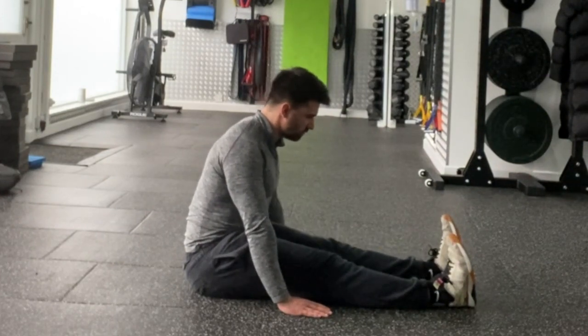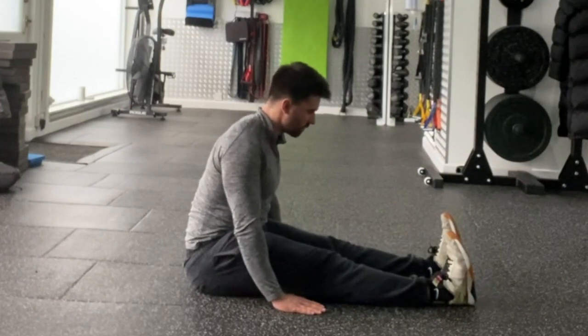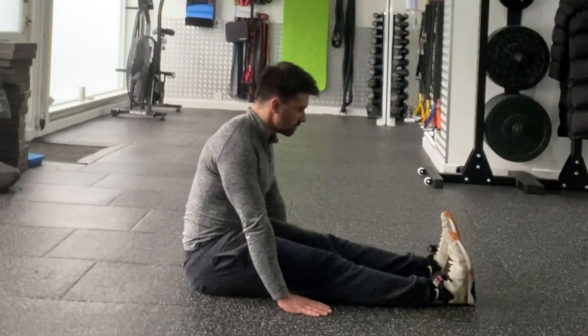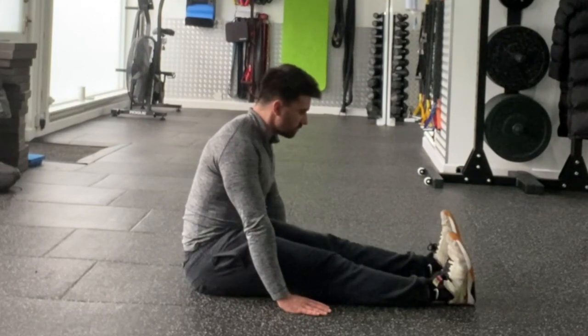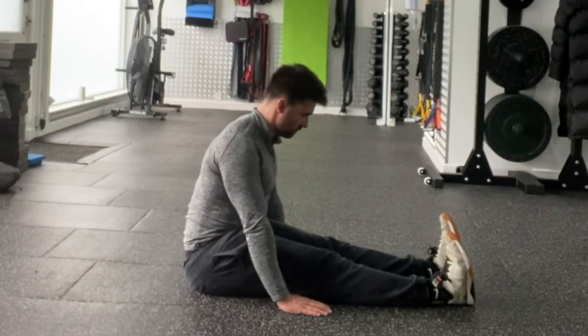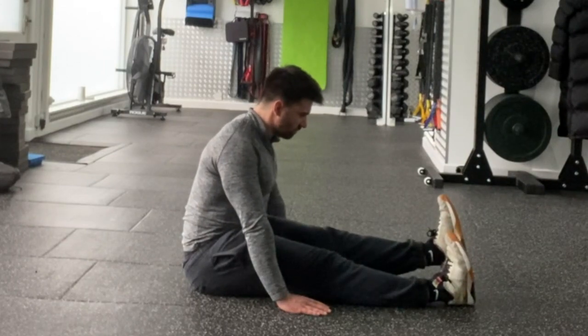Raise your leg up towards the sky as high as you can without the knee bending. Pause momentarily on that contraction before lowering the leg down and repeating on the opposite side. Repeat this exercise for the prescribed number of repetitions or length of time. That's the forward leaning seated straight leg raise.